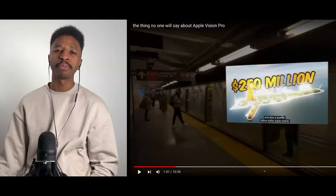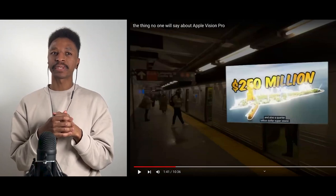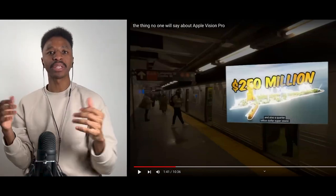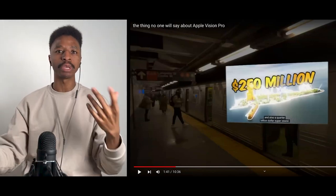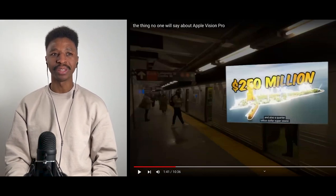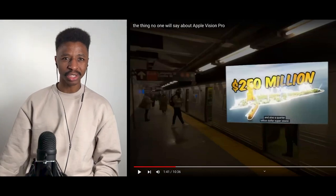My first impression is it doesn't look good. It doesn't really make sense. I get the whole futuristic element and that it's something new, that it's going to be like the iPhone, but the iPhone was ready when it came out. This does not look like it's ready — it looks like it's rushed.